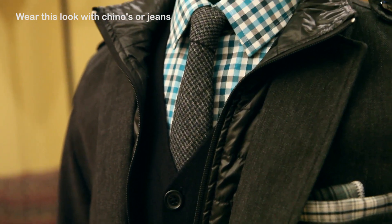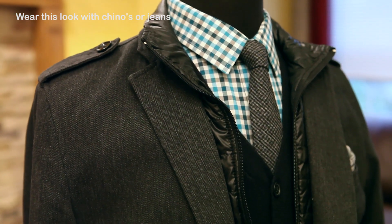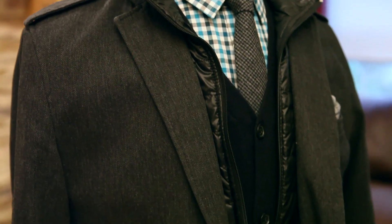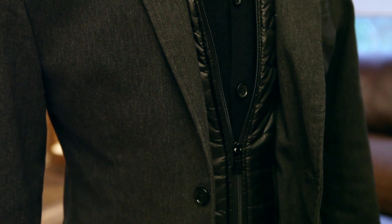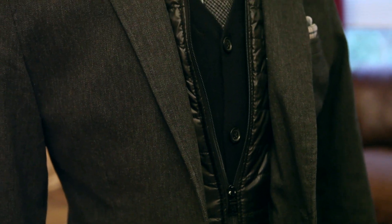The pocket square is from Pendle Ties. If you saw my recent blog post about Pendle Ties — Jill is a friend of mine and she makes these really unbelievable handcrafted pocket squares, bow ties, and lots of other things. Go check it out.